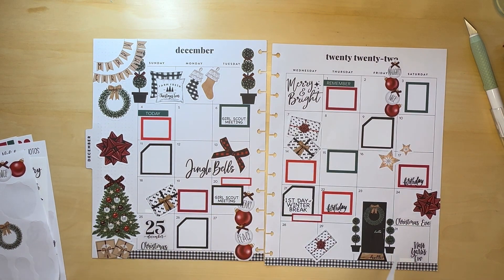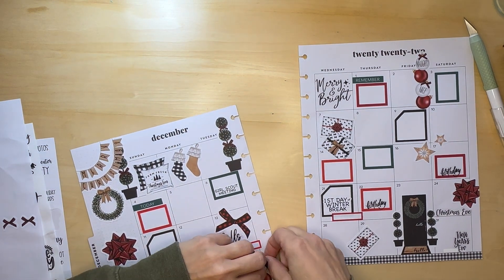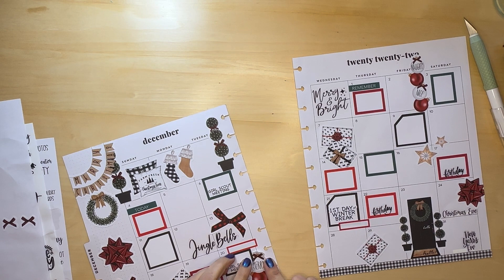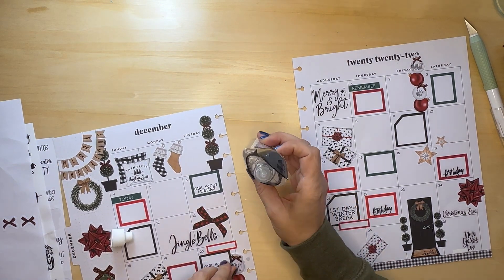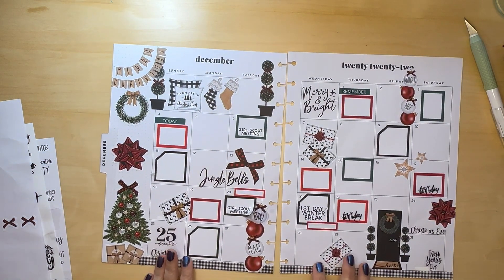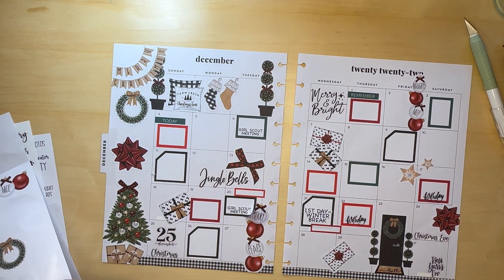This is very full. I wanted to put this on top of this black box, I think, as long as it doesn't rip anything. It ripped, so we're gonna leave it. Let me put that back down and let it dry. I feel like I have a really blank space right there, so maybe I'll put another bow in there.